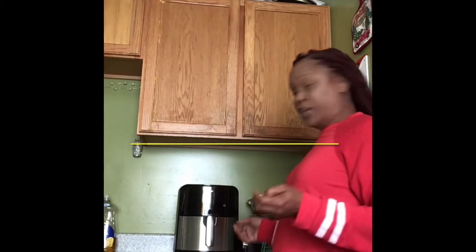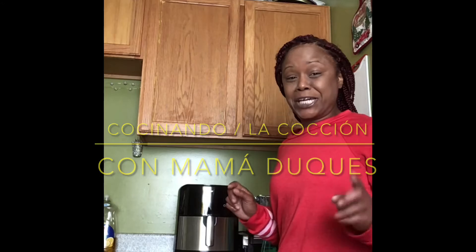Hola guys, of course it's Cooking with Mom Dukes! Because for Mother's Day, you know, I got a couple of gifts and everything.